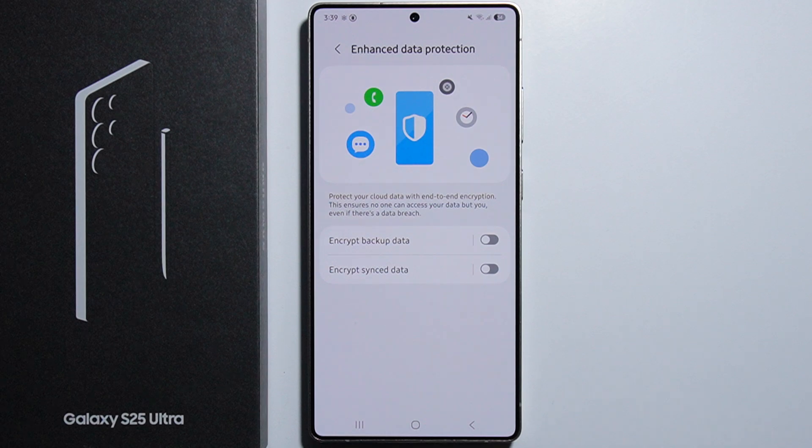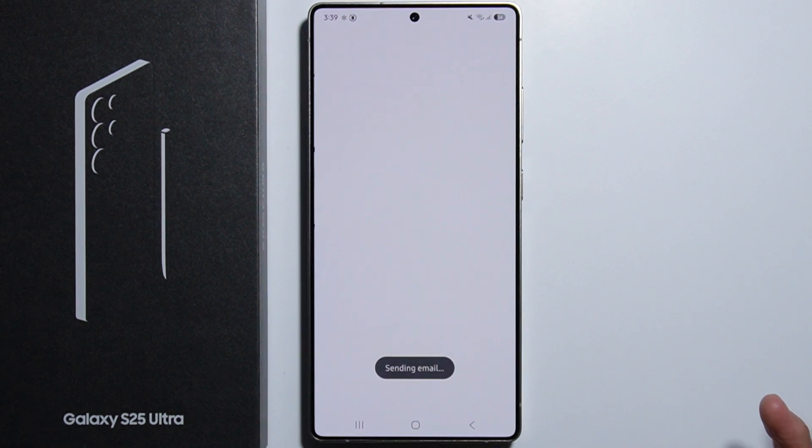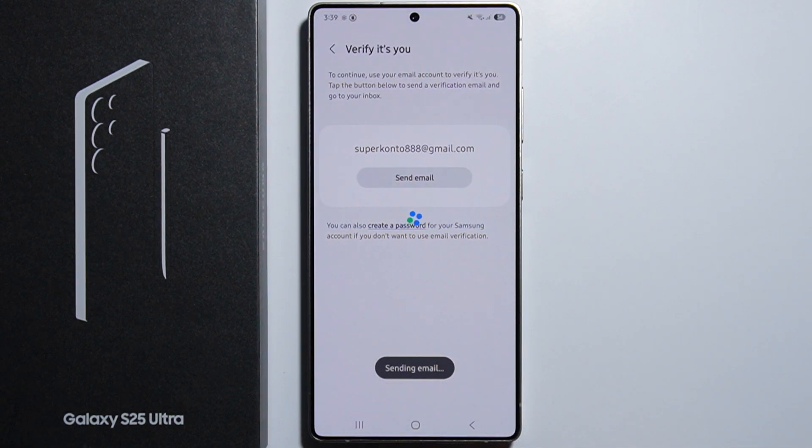Once you enable it, you will have to send an email to your account and verify yourself that it is you. After that, you will have to save a special code that is generated, and with this code you are able to recover your data in case something happens.